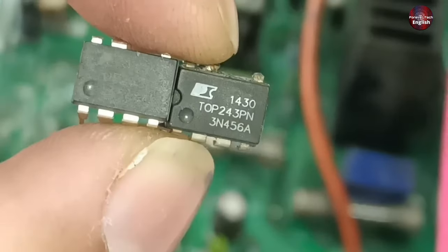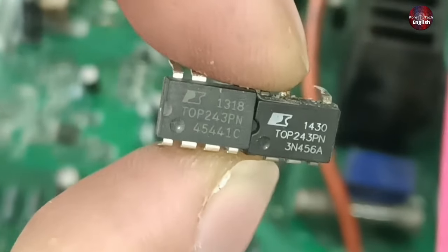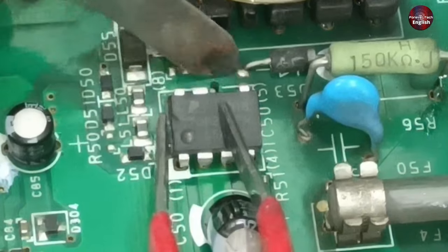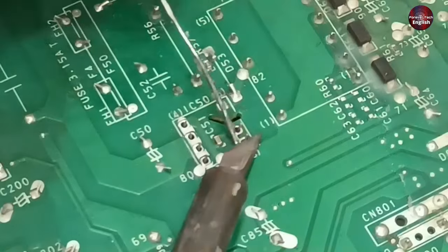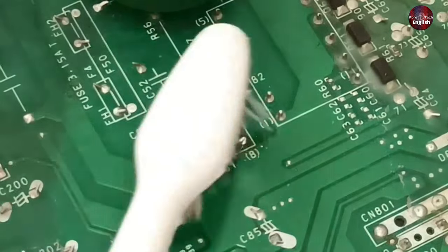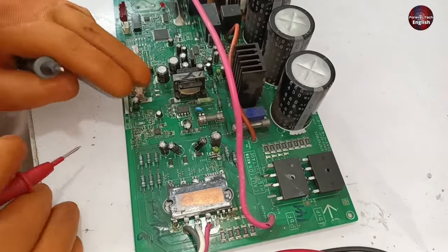This is the old IC with the marking TOP243P-N. On the left is the new switching IC. After replacing the IC, I have now powered the circuit board.